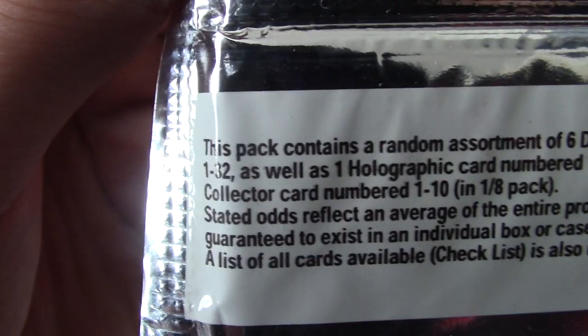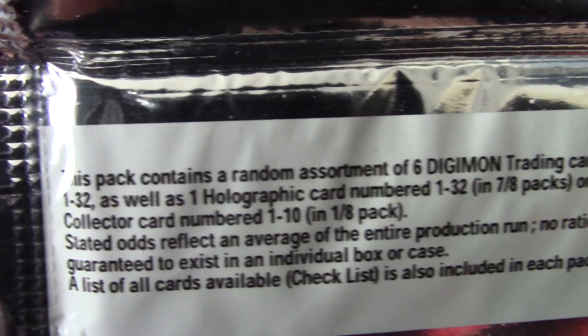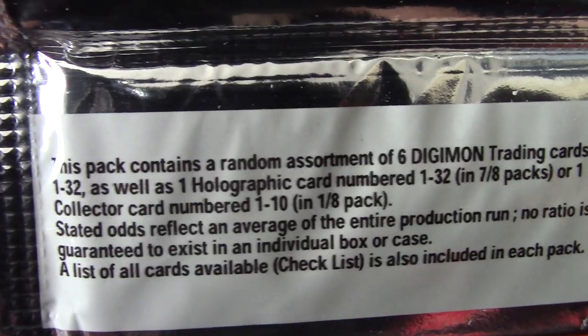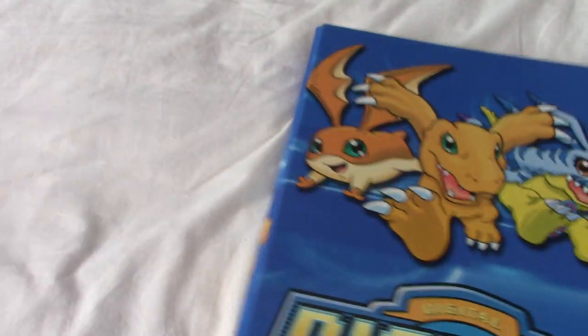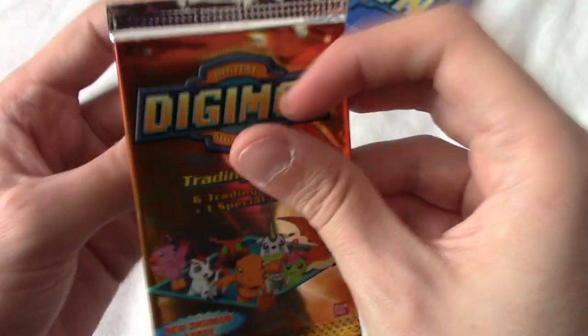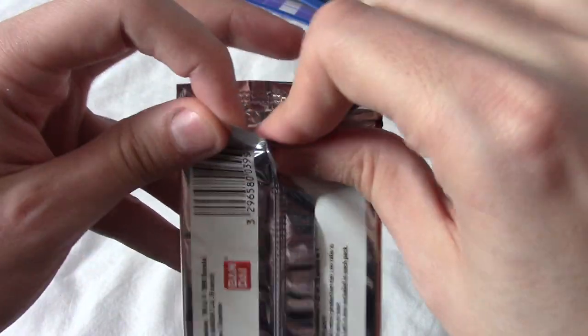The printing on the back looks official. This pack contains a random assortment of eight Digimon trading cards numbered 1 to 32, as well as one holographic card. These are going to be from this set — as we look on the back, everything's from the 34. That's a bit weird. This is a voyage of discovery for everyone, so I want to keep one of the packs in quite nice condition. Let's just jump in and see what we get.